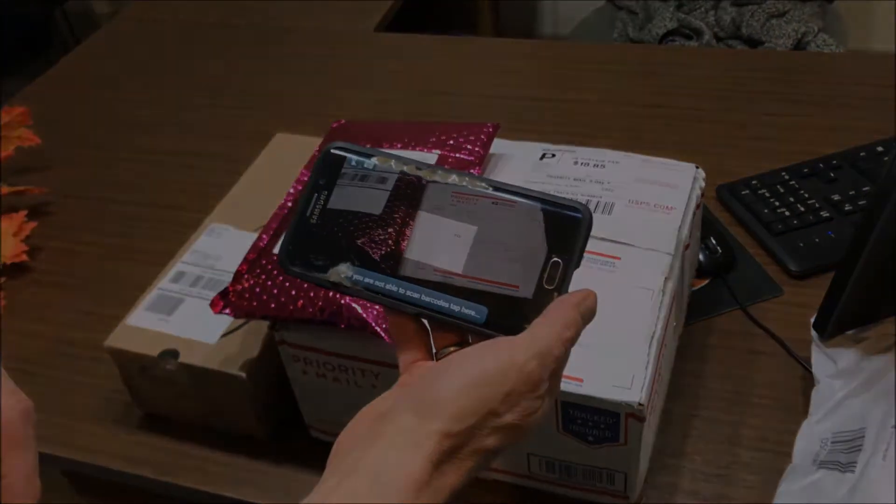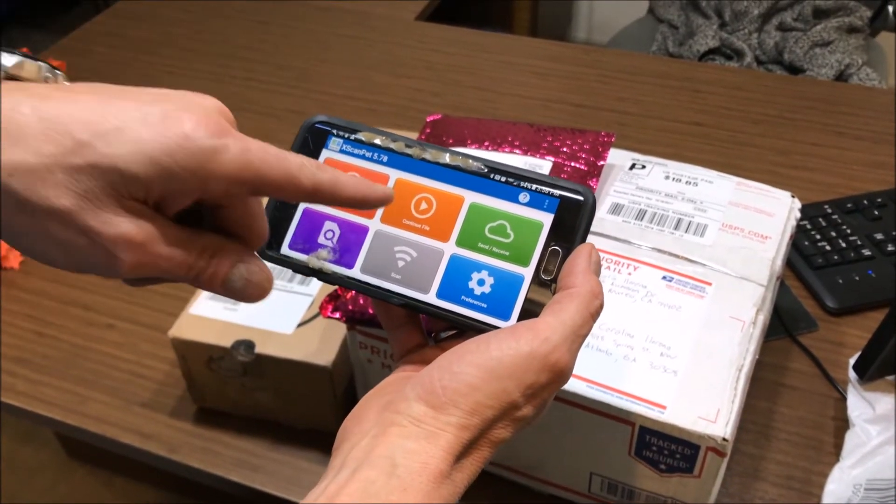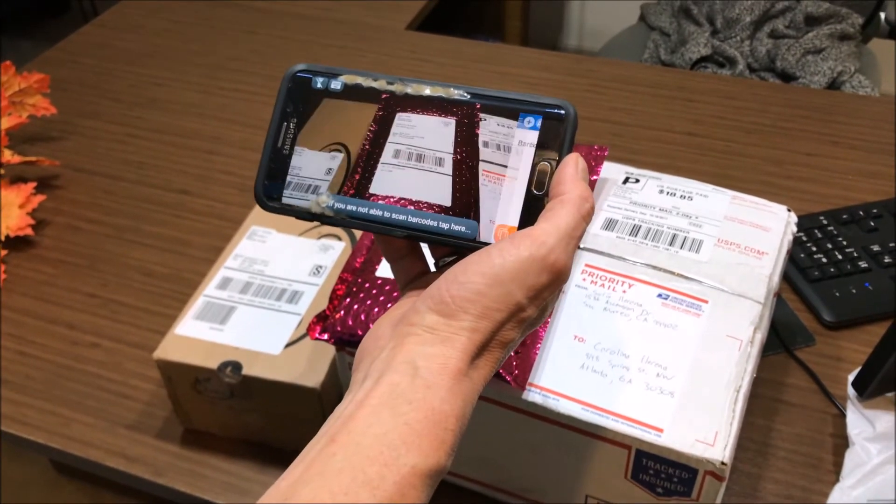If you accidentally turn it off, you don't want to start with new file. You just want to do continue file to be able to continue scanning for the particular file you're working on.